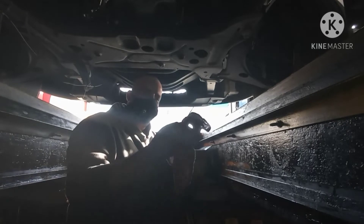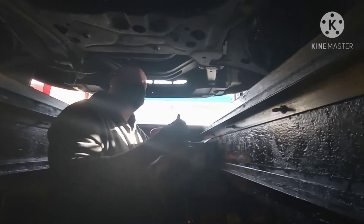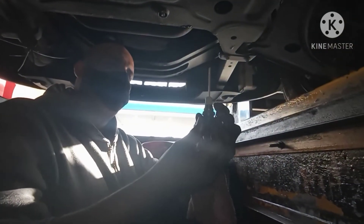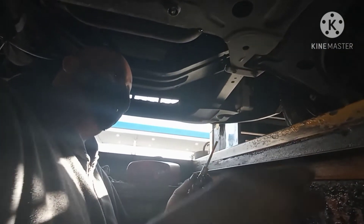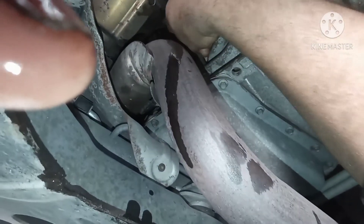Always clean the dipstick before putting it back. Put the dipstick in here — this is the place. Put everything back to its place, then plug it back. Use the number 19 socket to tighten it. There we go — really easy. Tighten it up.